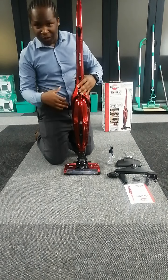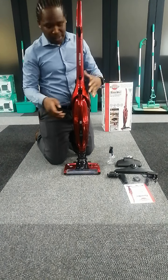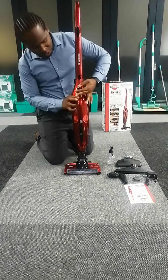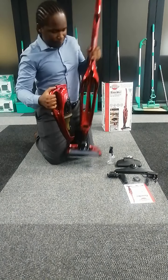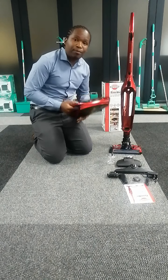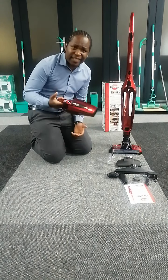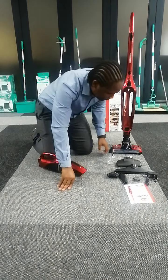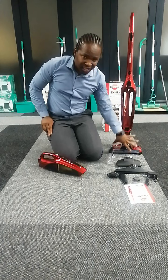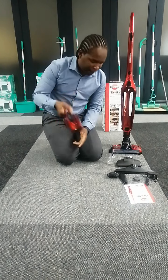If you want to change from upright to handheld, it's simple. You pull up this lever here, and it gives you the ability to detach the handheld unit — instantly the upright base is no longer in use and your machine is now a handheld. Some people call these dust busters. Now as a hand vacuum, you will use the attachment tools — none of these tools are used in upright position, only in handheld mode.